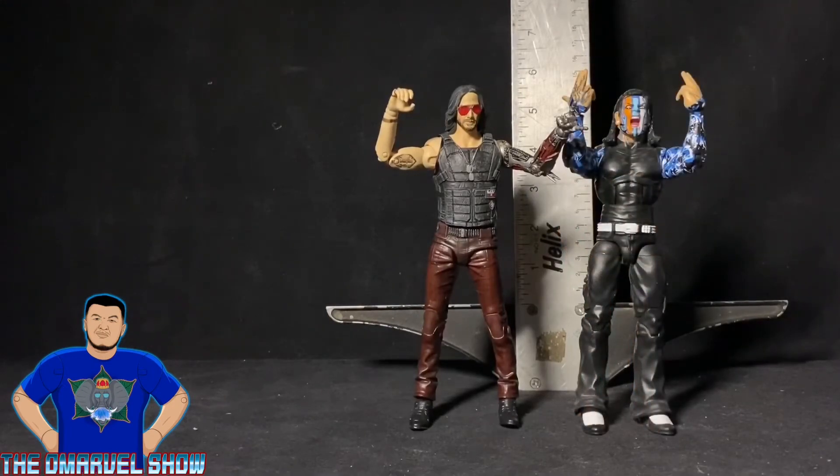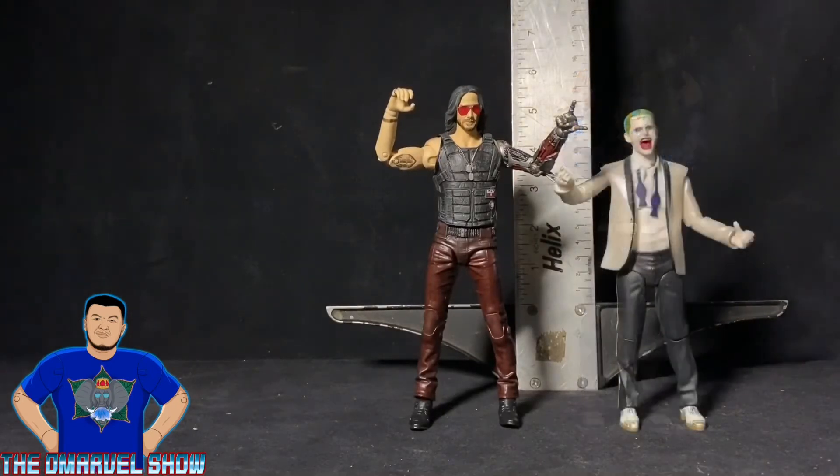Here I have Johnny Silverhand with WWE Mattel's Elite Series 67 Jeff Hardy — they both look like they're ready to rock out. A WWE Elite figure does scale well with this Johnny Silverhand; they're about the same height. Up next, I have Johnny Silverhand shoulder-to-shoulder with the MAFEX Joker from the Suicide Squad movie. I personally love this figure, and as you can see, Johnny Silverhand is a little bit taller than this Joker.